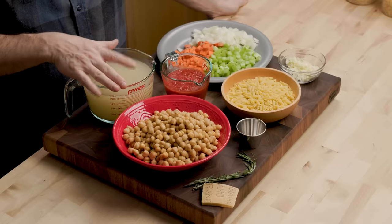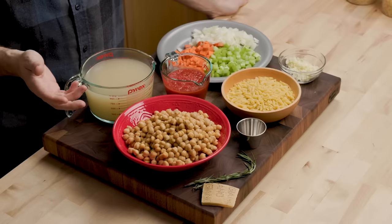We have one cup of tomato. You can take like three plum tomatoes from a can and just crush them — that'll equal about a cup. We have four cups of vegetable stock, low sodium, or you can use chicken stock or water. If you use vegetable stock, it's pretty much a vegetarian or vegan dish.